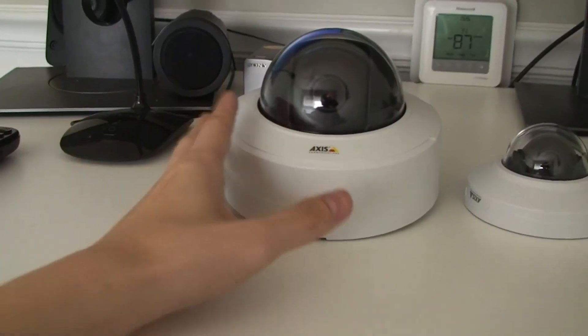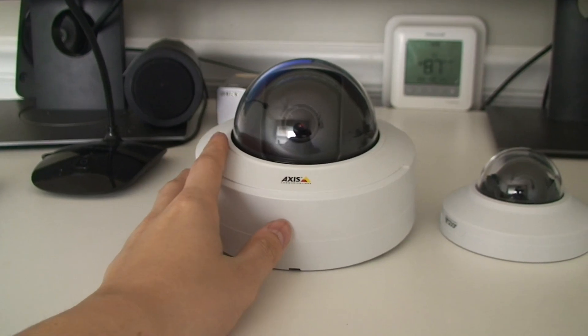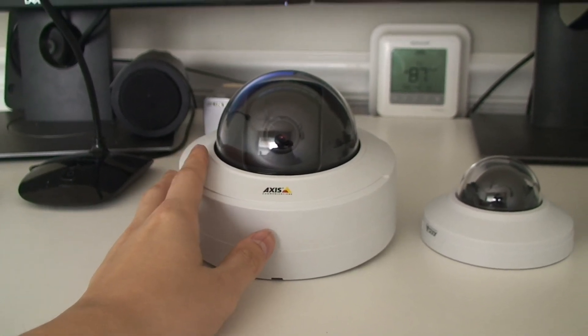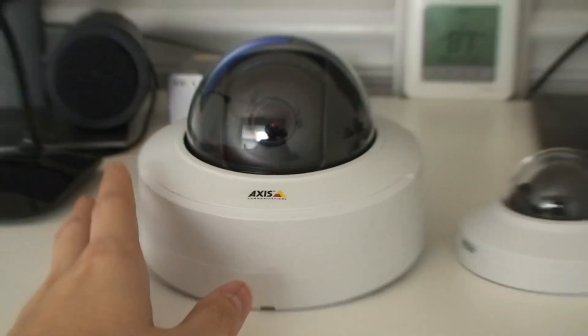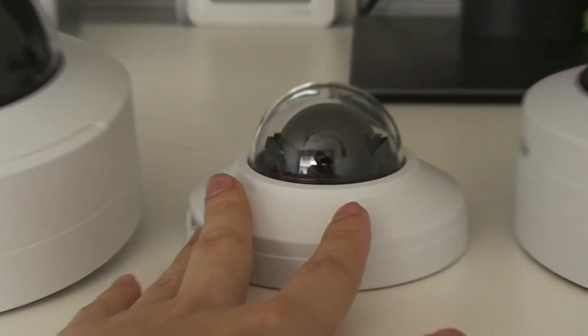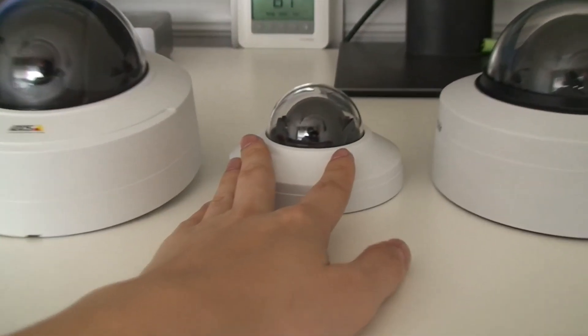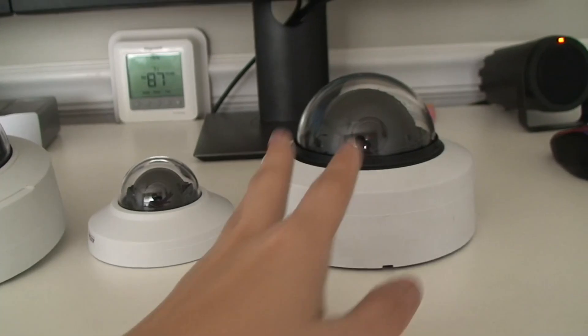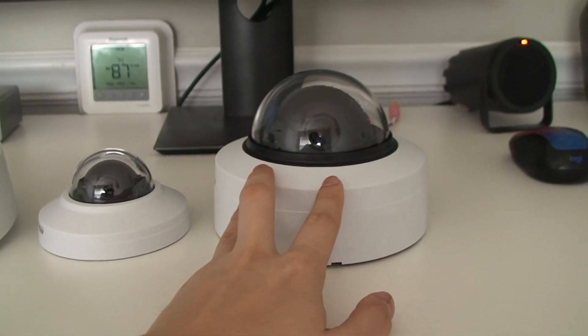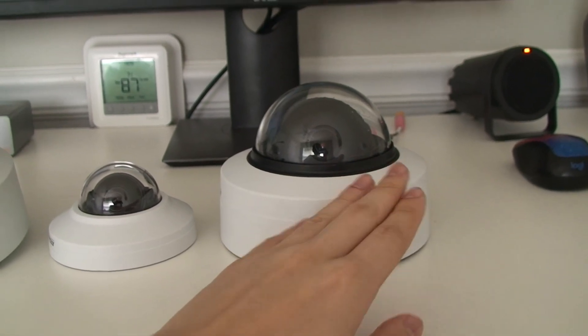So this one is a machine learning processing unit camera. This is a P3245 and it's using an Artpec 7 chip. This one right here is an M3086V — it has a deep learning processing unit, as well as this one. But this one has an Ambarella CV25, and this one is the P3265V which has an Axis Artpec 8 chip, which is the newest flagship chip out there.